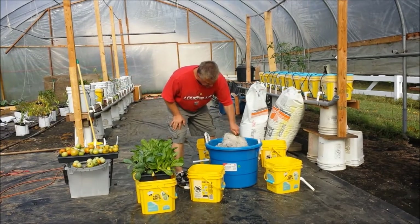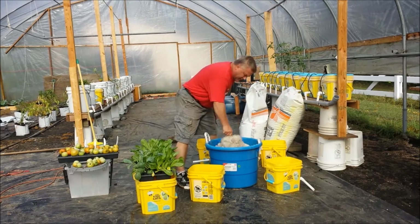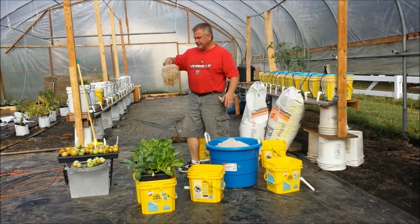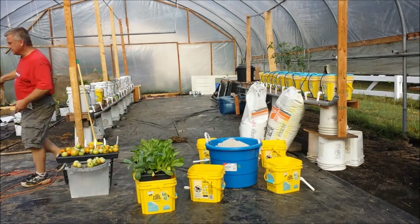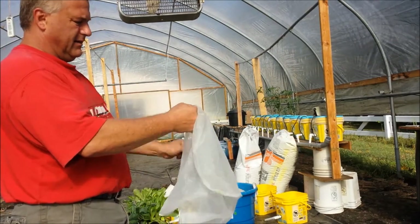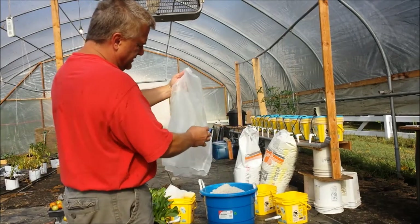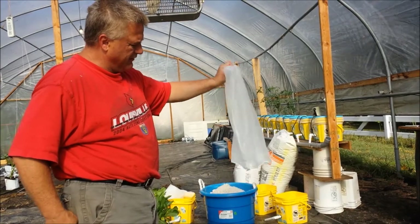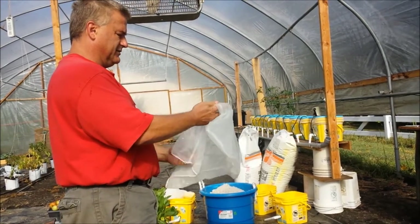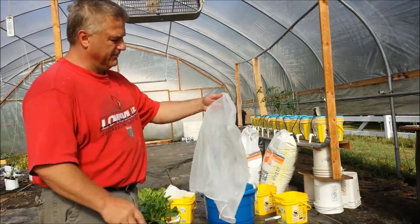I'll just knock as much of this off as I can, reclaim it, and put it down on the bottom. I'll shake some of this off in my raised beds over there so I don't waste too much of it. When I wash them out, I soak them in a little bleach water and then just take the hose and spray it all off. Most of the roots come off with the hose — you don't have to sit there and pick them off. There are a few that stay on there, but it isn't going to hurt anything. They come pretty clean.